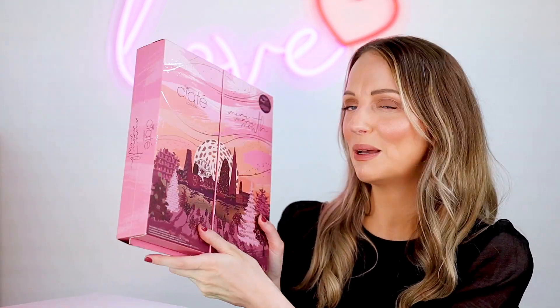I threw out so many nail polishes at the beginning of the year — you know when you can tell it's gone funny — so I've got a nice little collection now. This is a really good brand. Other brands I really like are C and D and Essie as well — they're probably my favorites. I absolutely love this Mini Manny Month, so good. Let me know what you guys think in the comments — is this something you'd be interested in getting? As always give this video a like if you enjoyed it, hit subscribe, and make sure you check out my advent calendar website if you want to check out more calendars. Be back with a new video very soon, bye!